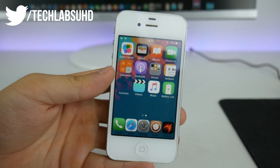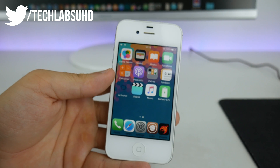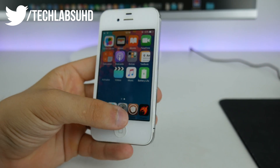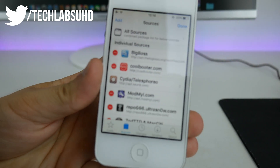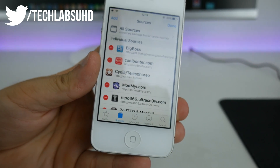First of all let's start with the installation. You need to have a jailbroken device. If you don't, you can jailbreak your phone using the tutorial that will be in the description. Next, go ahead and go to your Cydia and click on Edit, then Add, and add the source that you see right now. This is the coolbooter.com source — it's also going to be in the description for you guys.